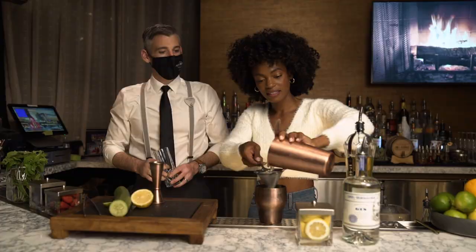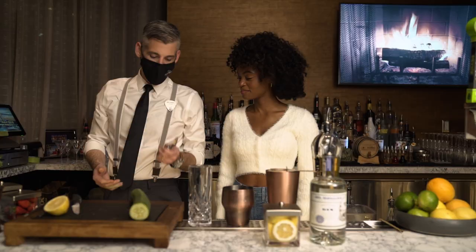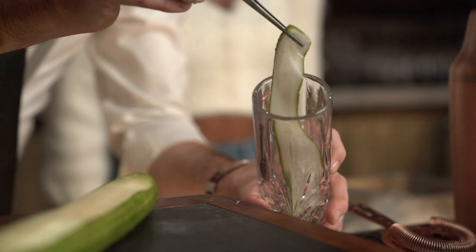Grab your strainer and put that on top of your shaker tin, then go ahead and pour right in there. While that's sitting there ready, we're gonna go ahead and peel what's called a cucumber ribbon — it's a really beautiful garnish. The great thing to do with these cucumber ribbons is you can sort of work it into the glass.